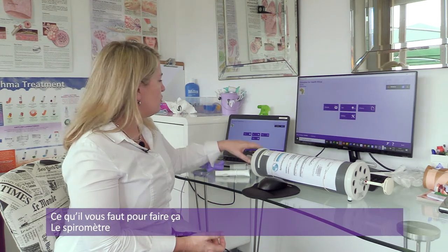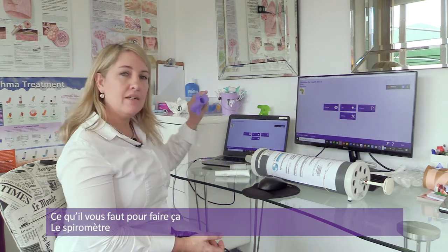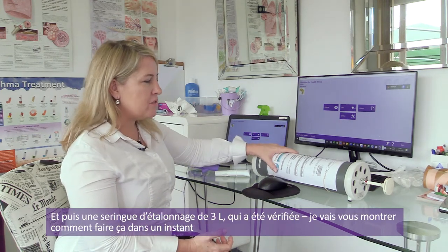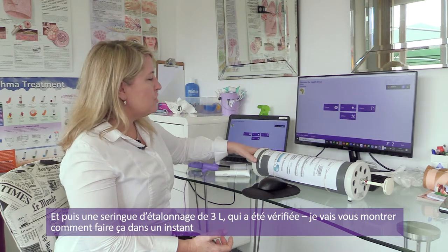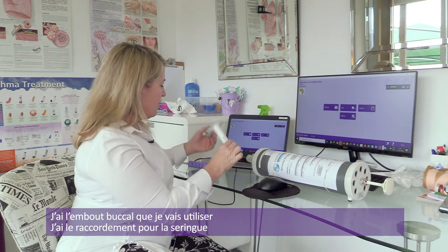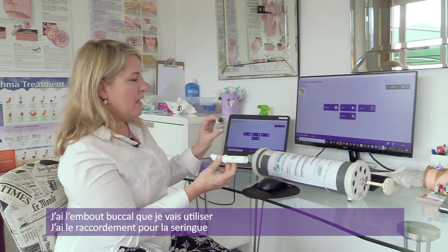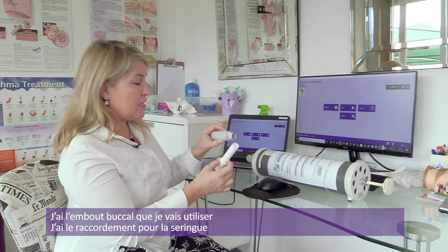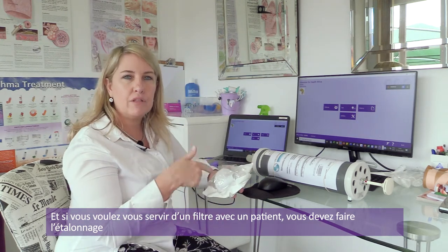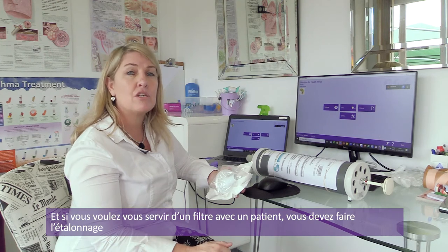To start off with, you need your spirometer, and then you need your various pieces. You need a three-liter calibration syringe, which is verified. I have the mouthpiece that I'm going to use, and I have my syringe connector. And then if you are going to use a filter on a patient, you would connect your filter when you're actually doing the calibration check.